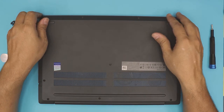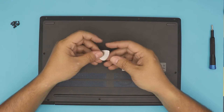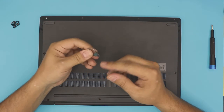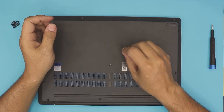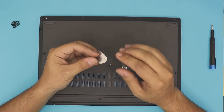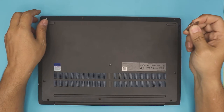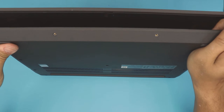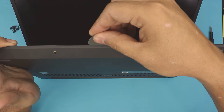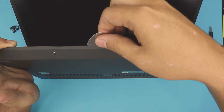Now that you've removed all the screws on the bottom cover, you want to grab yourself a guitar pick. The reason I use a guitar pick is because it has really soft edges — it will not cut through your skin nor will it scratch the plastic because it's really soft and round. It's not like other opening tools that have really sharp, thick edges. Open your laptop at a 45-degree angle and stick the guitar pick right between the top and the bottom cover.